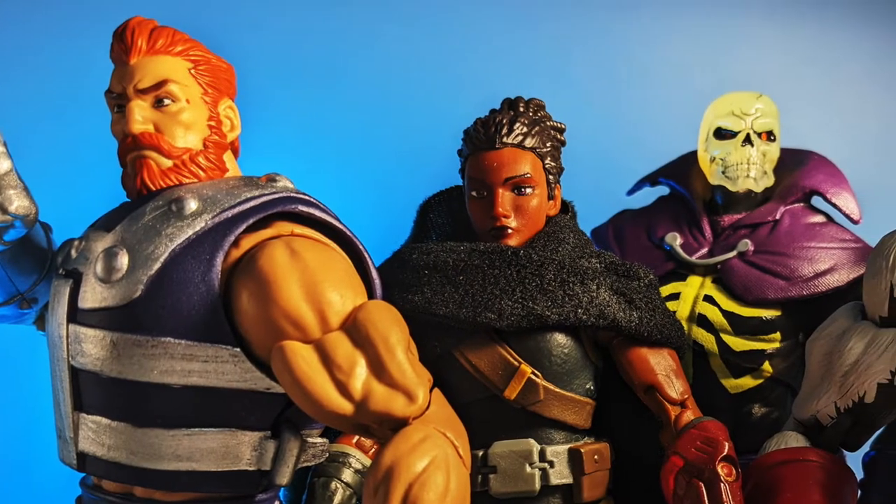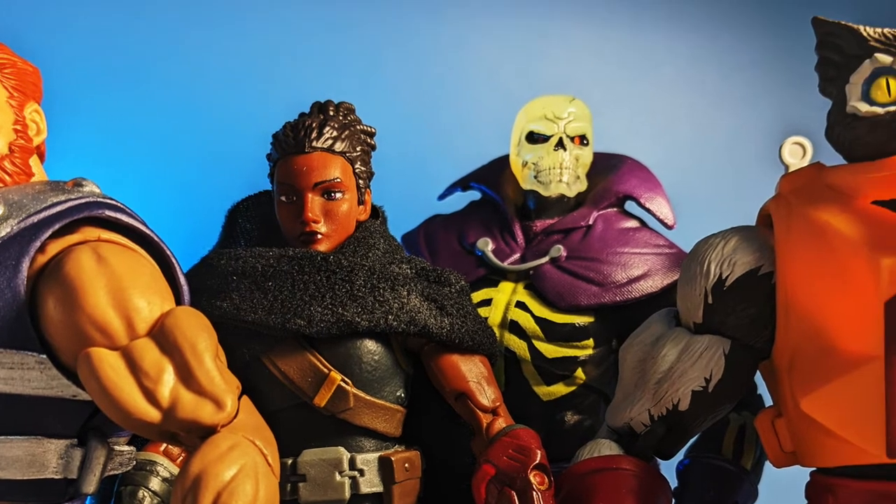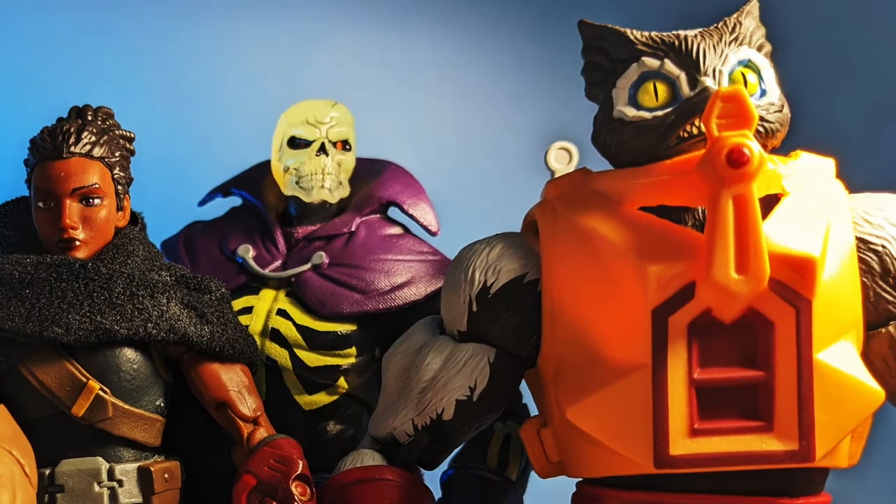Hey everybody, it's me, your old pal Dan Classic, and we're back at it again with Series 3 of Mattel's Masterverse Masters of the Universe Revelation Figures.